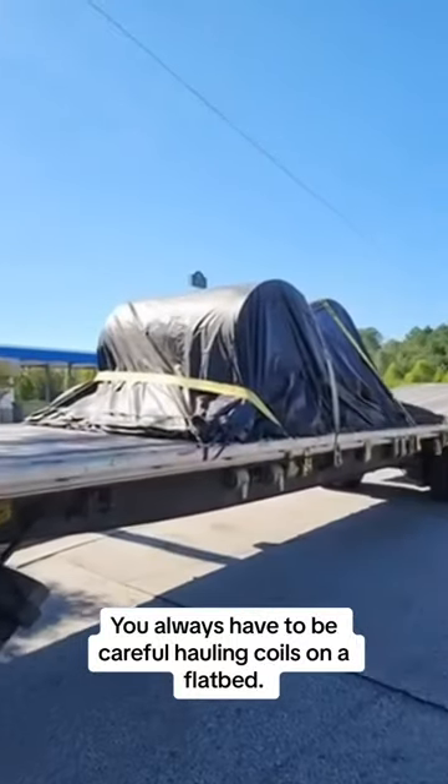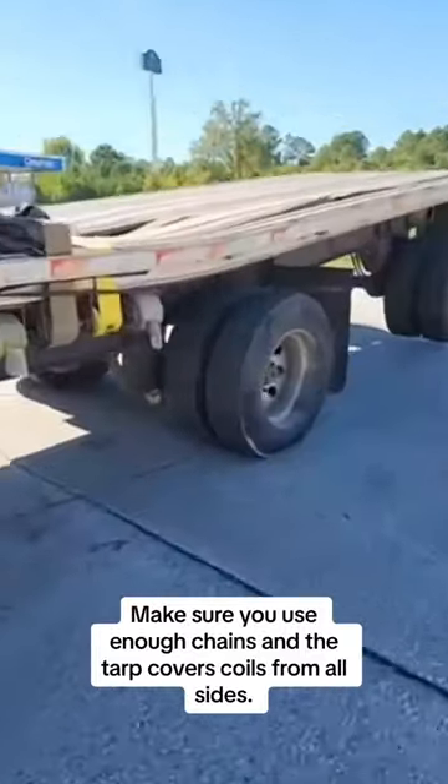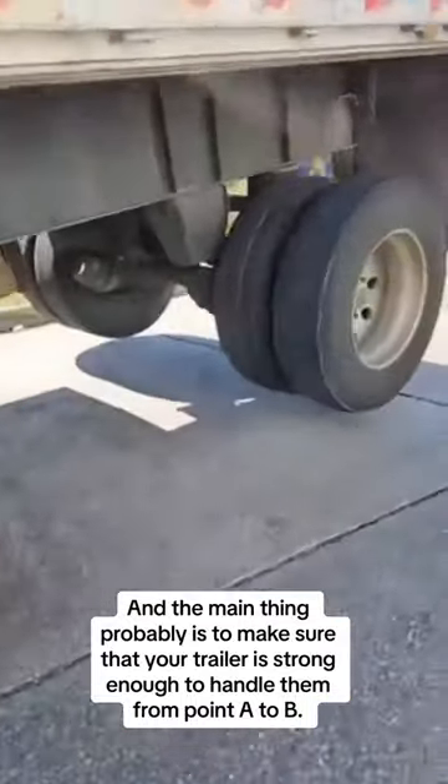You always have to be careful hauling coils on a flatbed. Make sure you use enough chains and the tarp covers coils from all sides. And the main thing probably is to make sure that your trailer is strong enough to handle them from point to point.